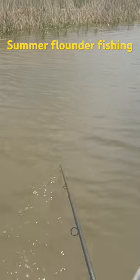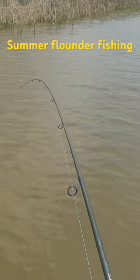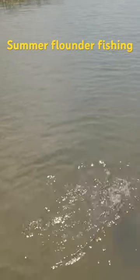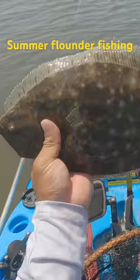That's a flounder y'all! There you go, come back. Oh yeah!